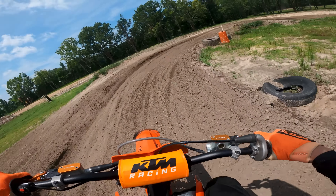Now that I have a couple warm-up laps on it, I'm feeling way more comfortable and confident. God, I flew through that section!